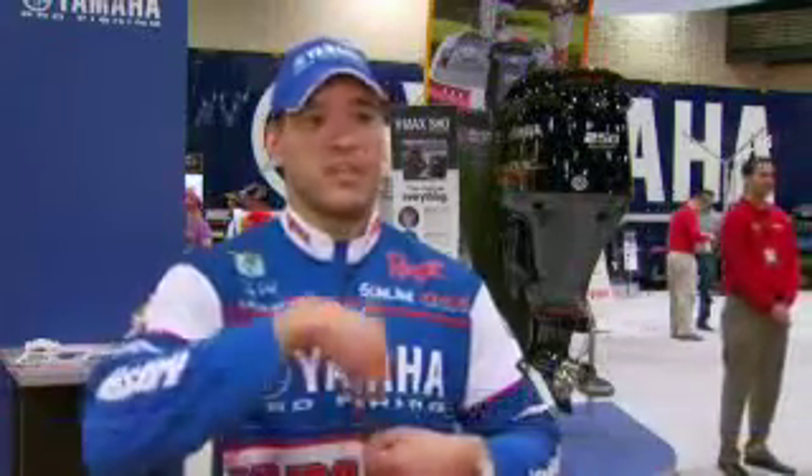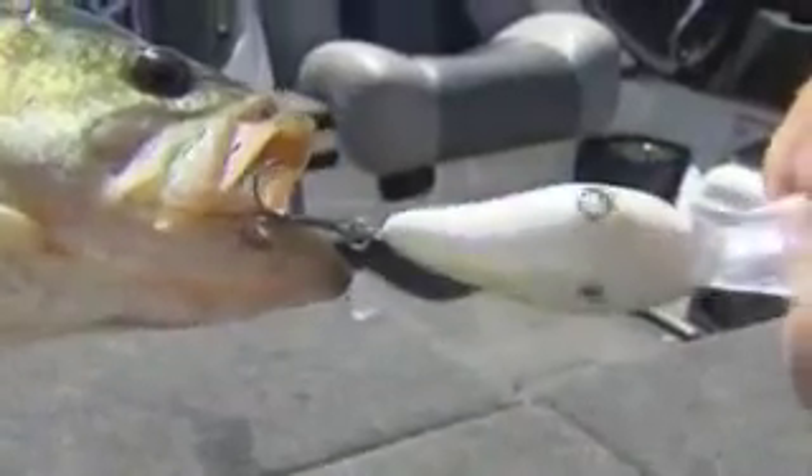One of the main issues about throwing baits with treble hooks is fish tend to get leverage and throw the bait. Whenever fish jump they throw the hook, whenever you're fighting them. Every time that I get a fish like a smallmouth — that's the best example because they go crazy when you hook them. You get a fish that jumps and does five back flips, all that wants to do is twist and rotate that hook and pull it right out of their mouth.